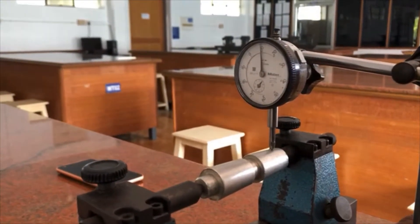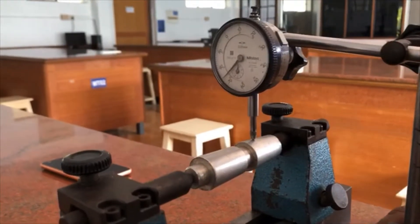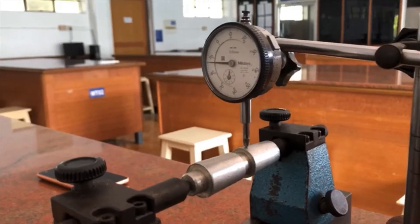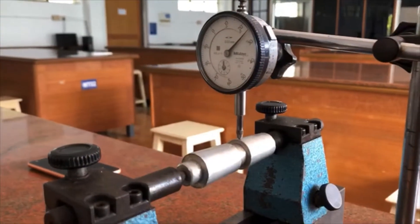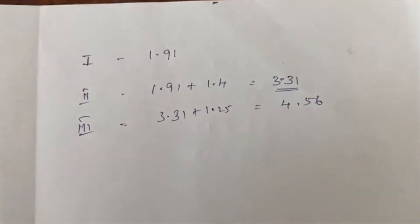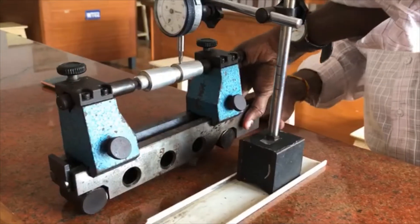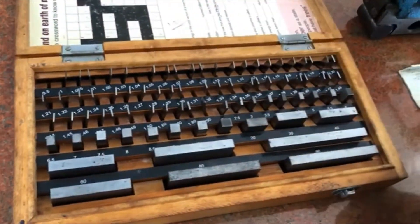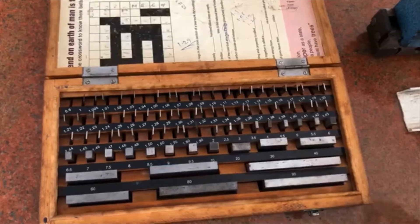The dial indicator is moved from one end of the taper to the other end and we note down the reading. It crosses more than one revolution and stops around 25, so the reading is 1.25. The previous reading was 3.31 and the current reading is 1.25, so the summation of these two values is 4.56. We have to select slip gauges for 4.56 and place them under the sine center.